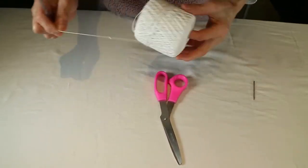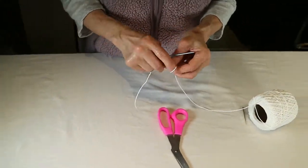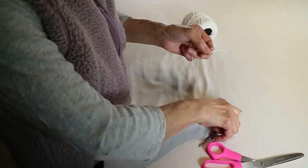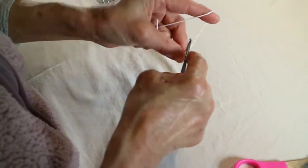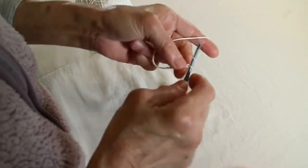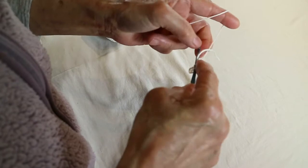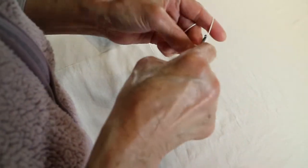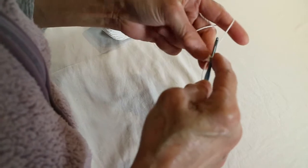First of all, I'm going to make a circle. I'm going to make six stitches. One, two, three, four — and I'm going to make a circle. I'm going to make three stitches.